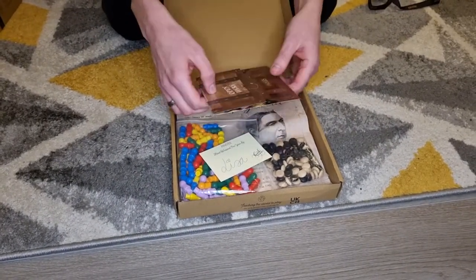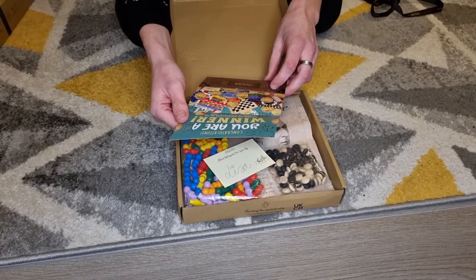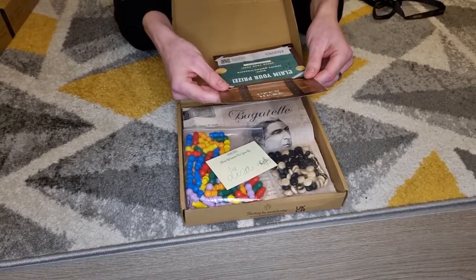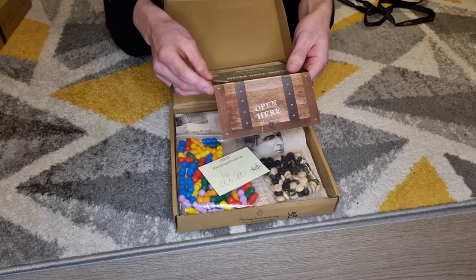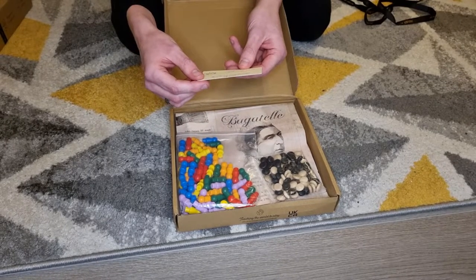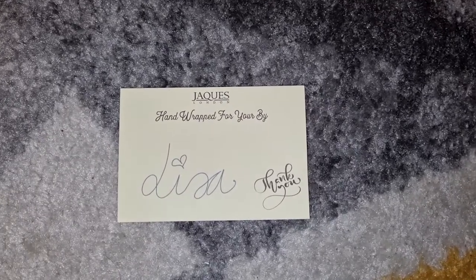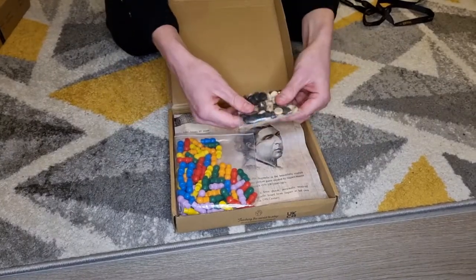Inside we actually have this really cool bit which says congratulations, you are a winner — follow the instructions on the back to claim your prize. I believe it's actually a voucher towards another product, which is really nice. So thank you Jakes for that. Inside we've also got a little handcrafted note, so it's actually been handwritten by, I'm guessing, a member of staff at Jakes.